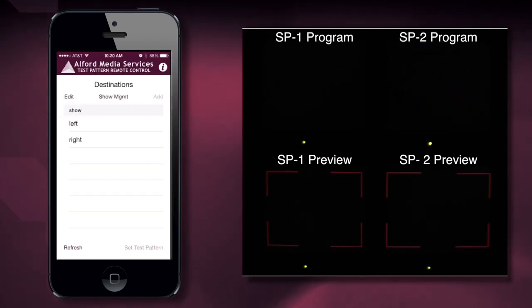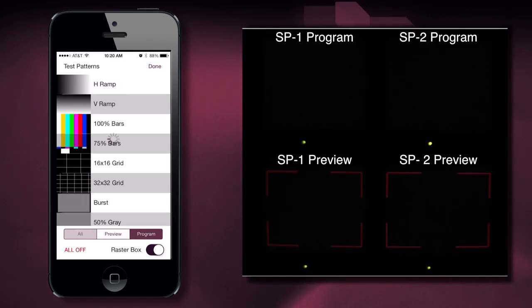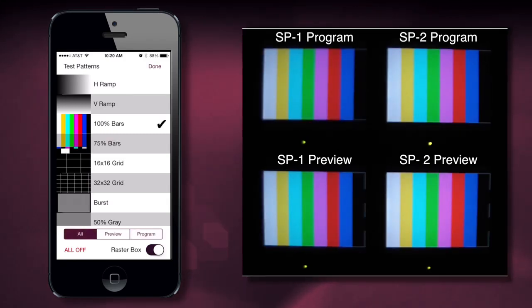Let's say I just want everything to have a test pattern so I can double-check all the monitors, all the feeds. I highlight the left screen, I highlight the right screen, hit Set Test Pattern. I want all the monitors on, and I want them all to have color bars.